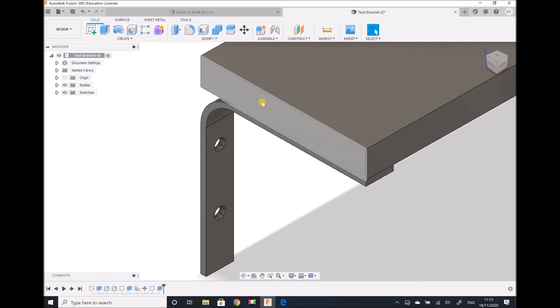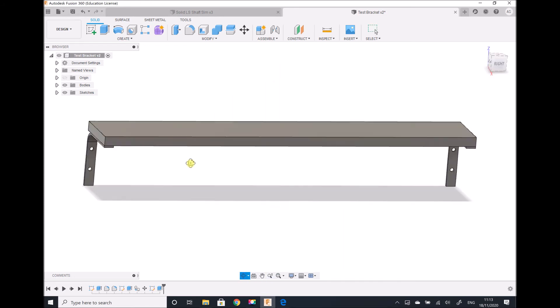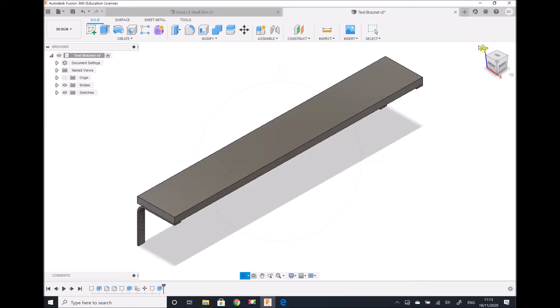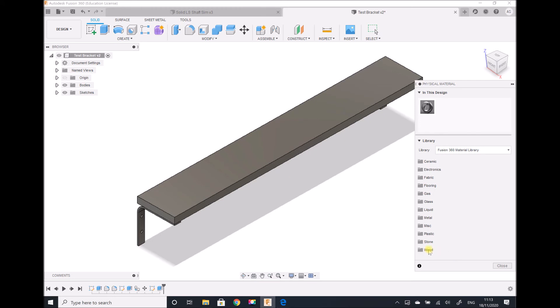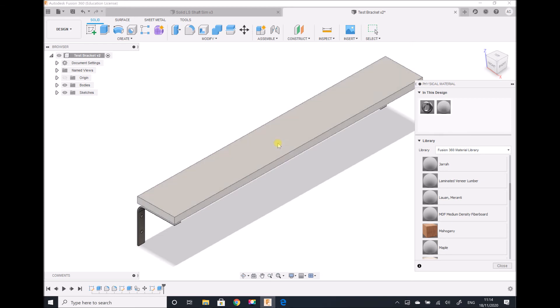The bracket and the shelf board are now separate components. We check that on the opposite end, our bracket aligns with our shelf board, and we can confirm that is the case — all dimensions are correct. Before running the simulation, I'm going to specify a material for this shelf board here in the design workspace. Going to Modify > Physical Material, I select wood and scroll down to MDF — medium density fibre board — and drag it onto the body of the board. The colour changes to show that material is now different from the two steel shelf brackets.